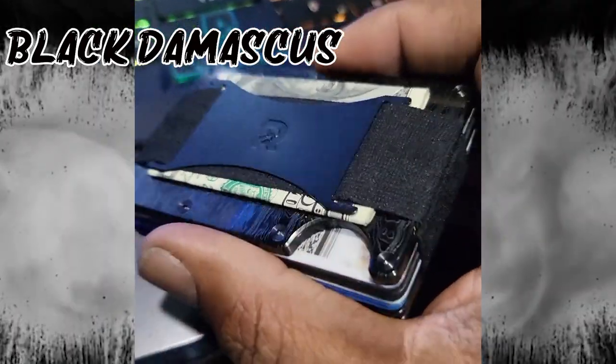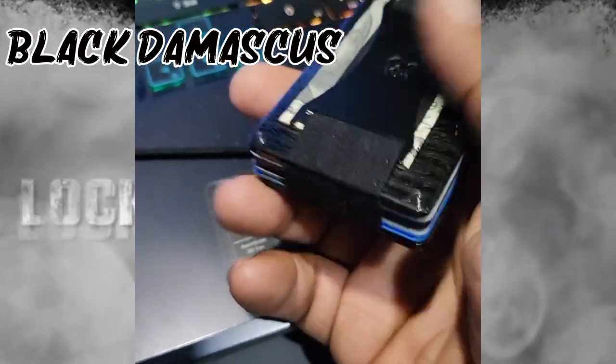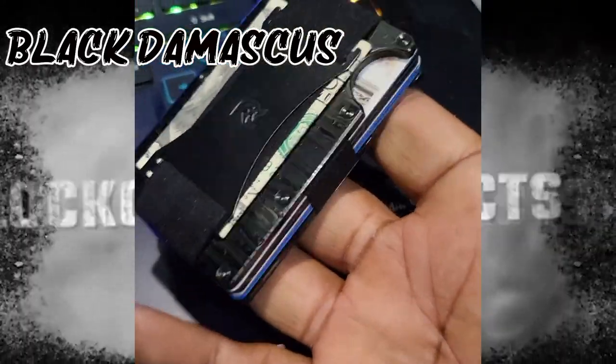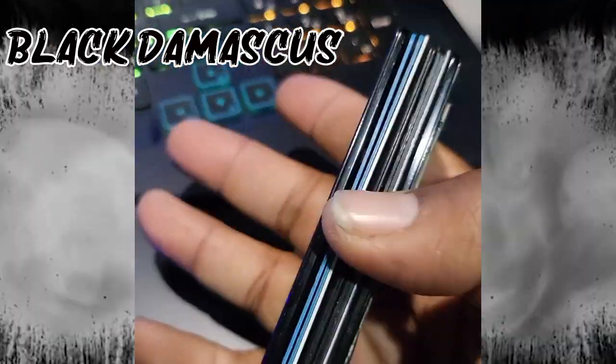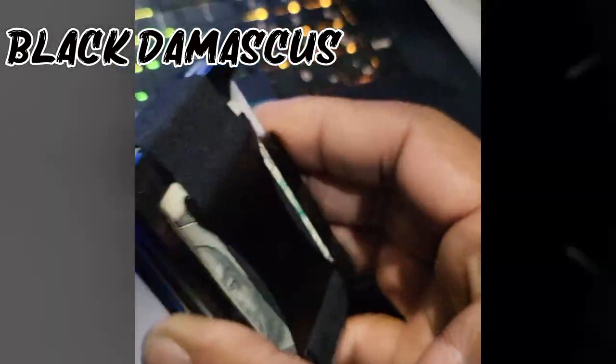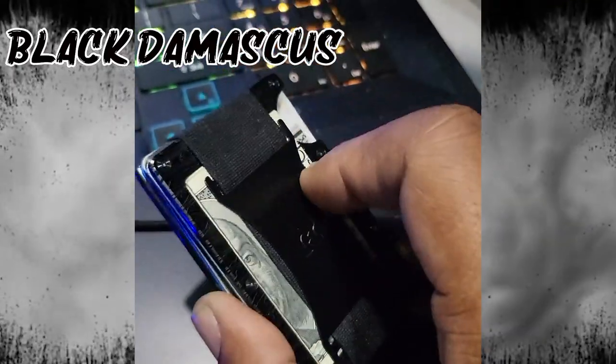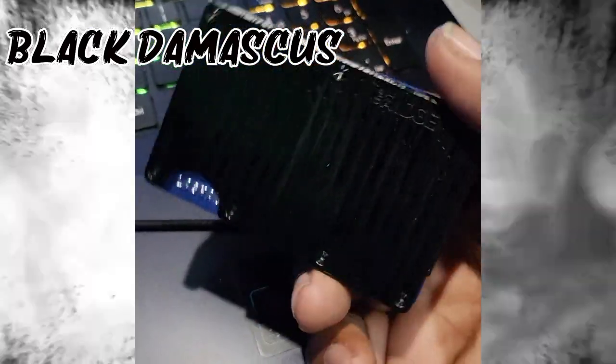Let me break it down for you — it's not a wallet, it's basically a card holder. That's what it does. It holds up to like 12 cards, and I don't understand why you would carry that many cards, but for me I've got maybe about four or five in here including the tracker. It has the money strap that I decided to stay with instead of putting the money clip on this particular wallet.